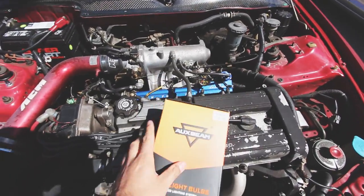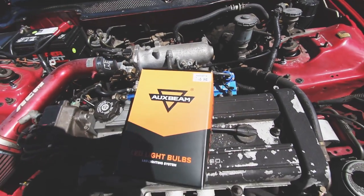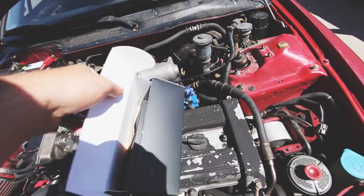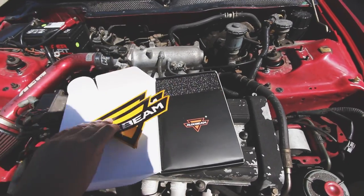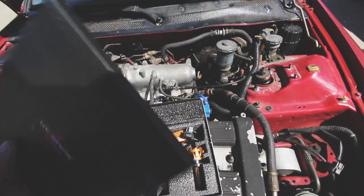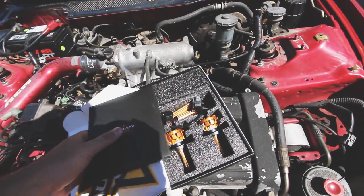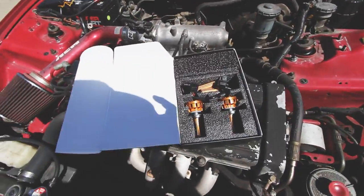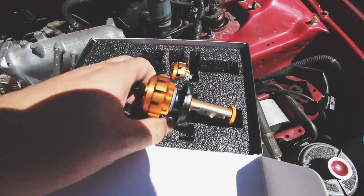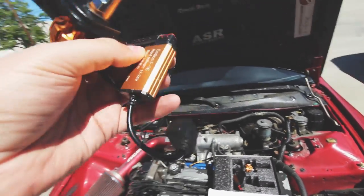Here's my engine bay, and bam - we got these cool Oxbeam F-16 lights. Obviously H4, that's what we have in the Del Sol. I'll go ahead and open this up. Cool - we got some Oxbeam stickers, gotta have the stickers, that's half the power. There's a cool little pouch here - not actually sure what's in this, sounds like a DVD. Let's move these out of the way and here we got these lights - check this out guys, these are tight.